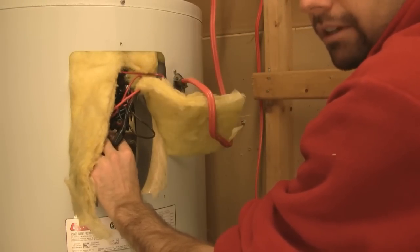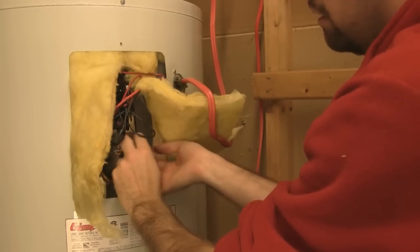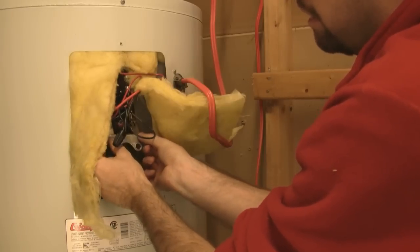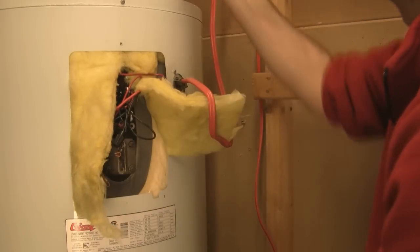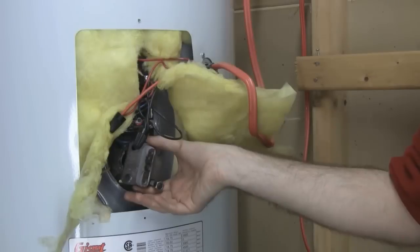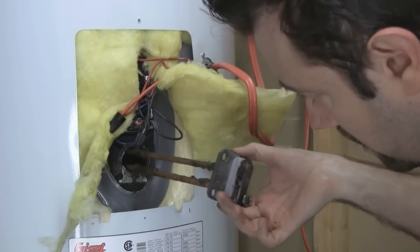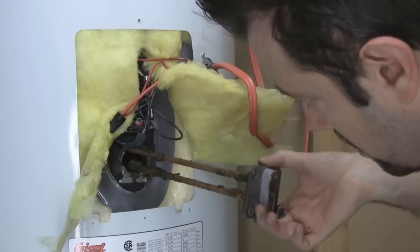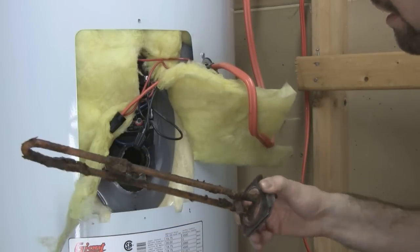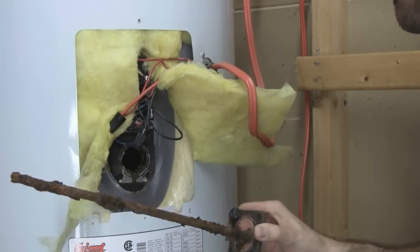Be careful of this upper plate because it's basically spring-loaded. Once I get these nuts off, the upper plate will slide off. Once you finally get all the bolts loose, the element will slide out. You're going to see a lot of scale and other deposits — that's really cutting the efficiency of the element, so you're not getting as much hot water as you should be.